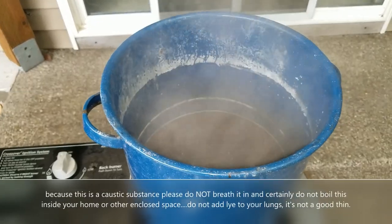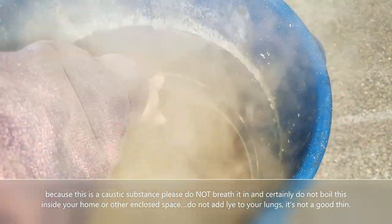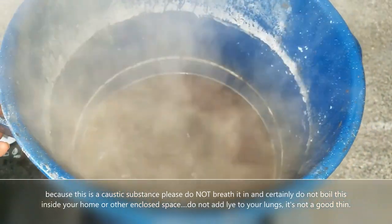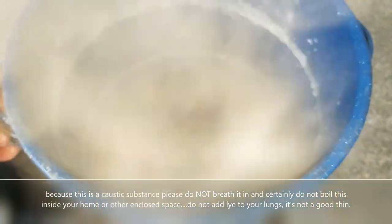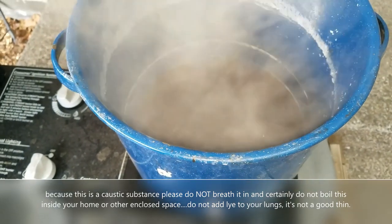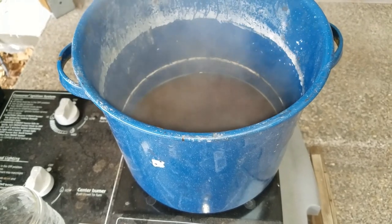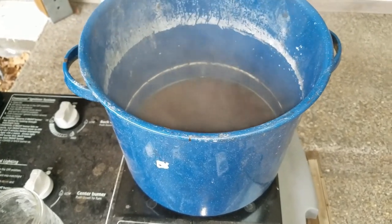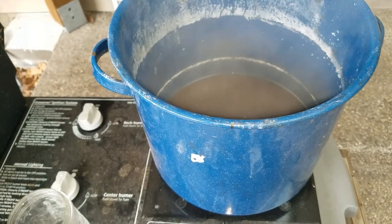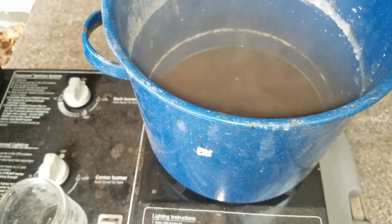So I've had this boiling for about an hour and you can see this white line down there — that's where I started — and it's starting to get kind of opaque. I'm going to turn it off now and let it cool. Then I want to do the egg test and the pH test again, but it's going to take several hours to cool down. But that's where we are.